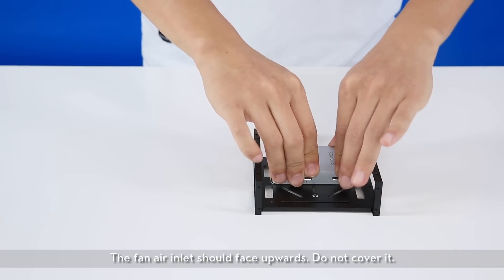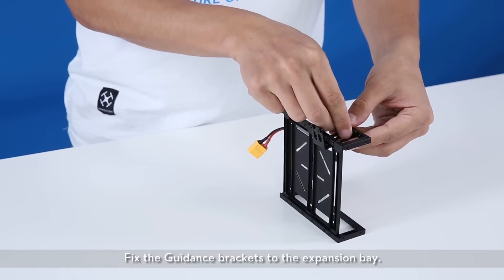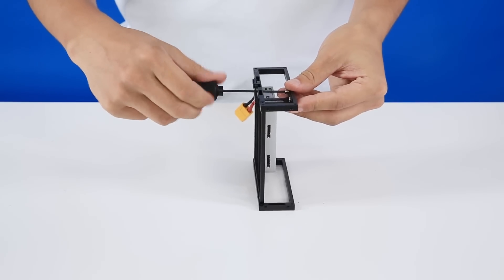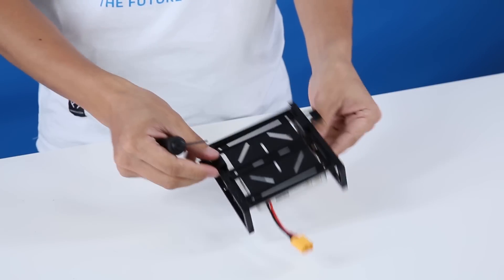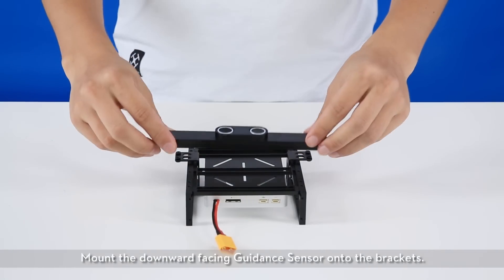The fan air inlet should face upwards — do not cover it. Fix the guidance brackets to the expansion bay and mount the downward-facing guidance sensor onto the brackets.